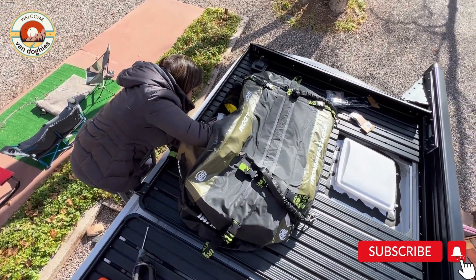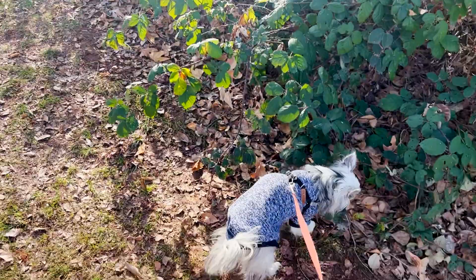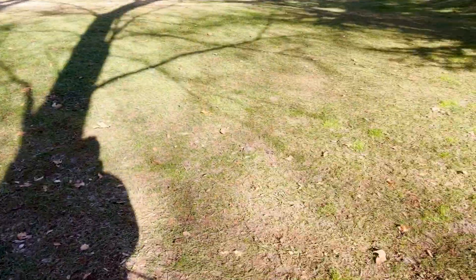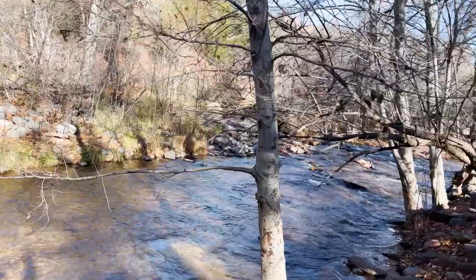Welcome to your van life with our four dogs. On this episode 21, we fix the vans and more, then explore Coconino Forest. Please leave us comments below and like, subscribe, and stay tuned for more.